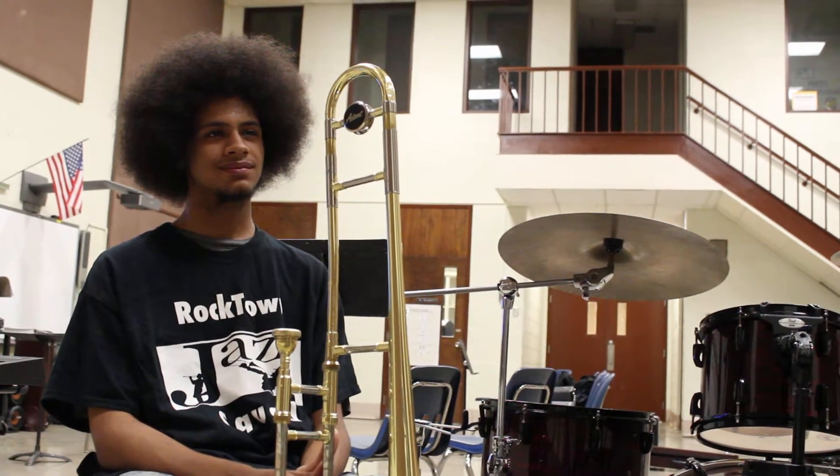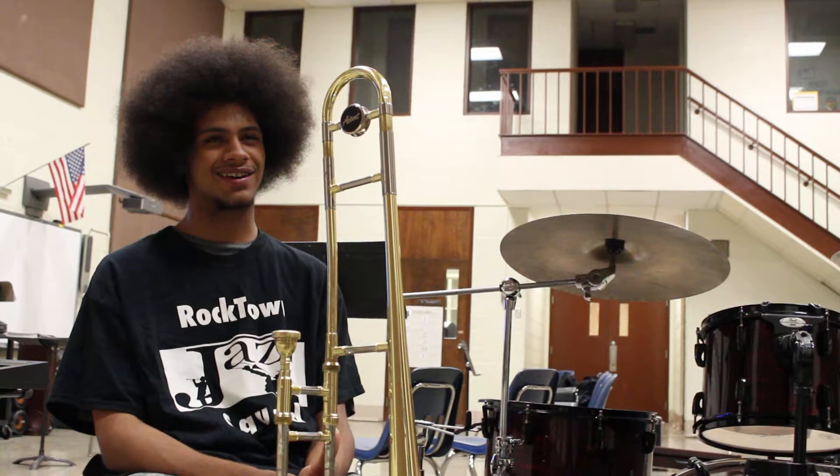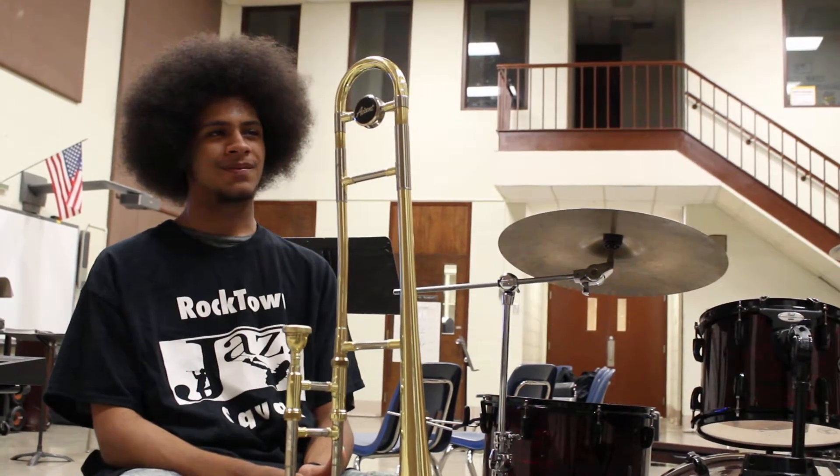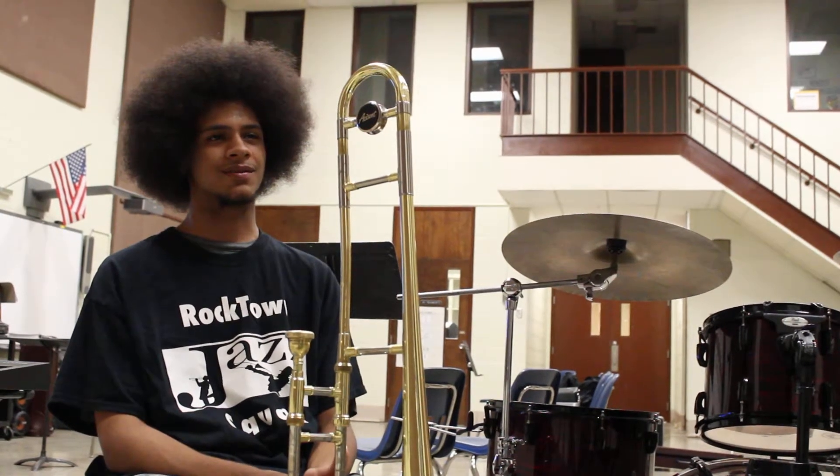What about sax players? One of your favorite sax players? John Coltrane, Charlie Parker. I like all of them — Joe Henderson, those guys. Charlie Parker and John Coltrane in particular are some of my favorites.